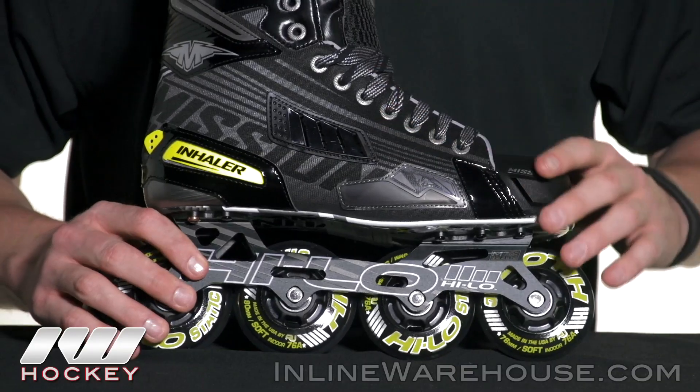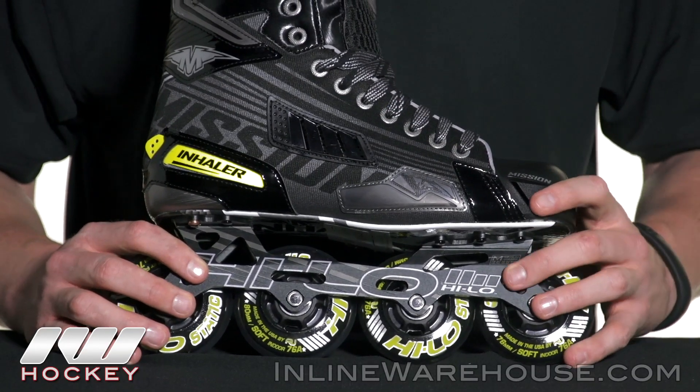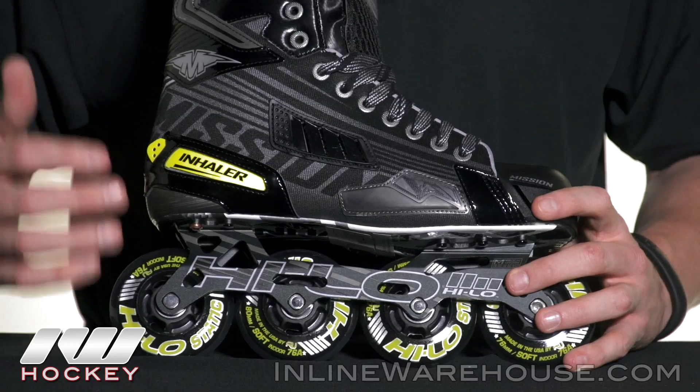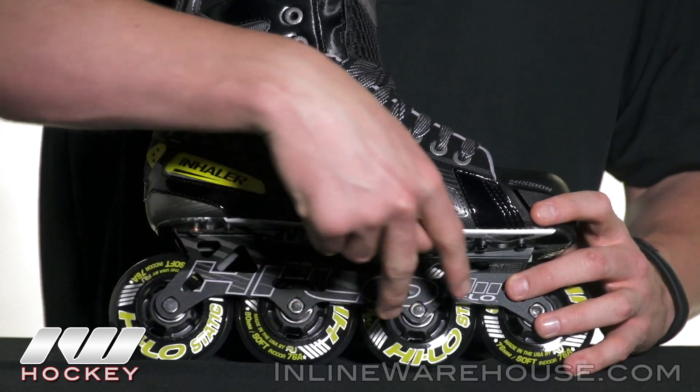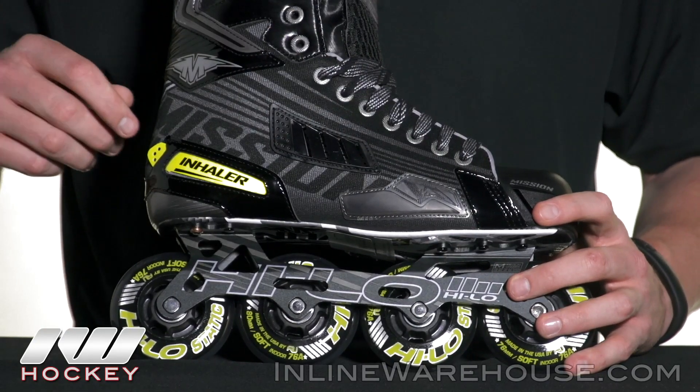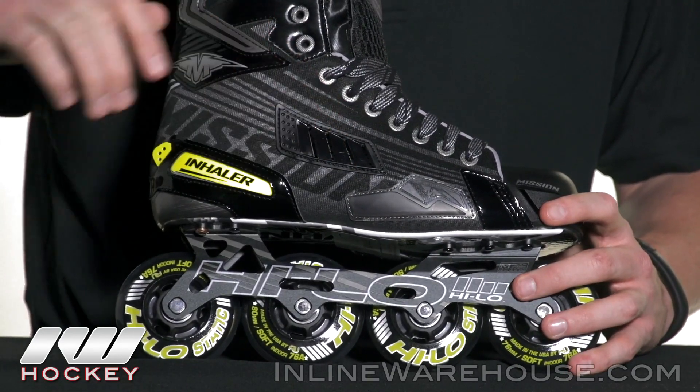This gives you a really great aggressive angle of attack because on the senior version you got 280 millimeter wheels in the rear, 276 millimeter wheels in the front, and it puts you in a nice aggressive stance.